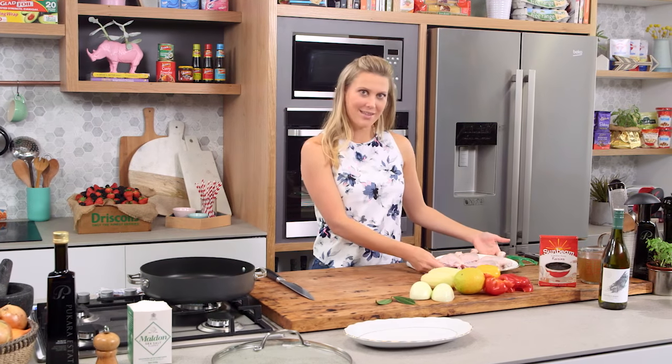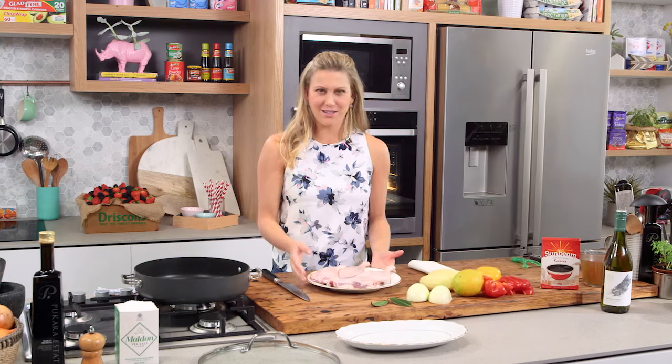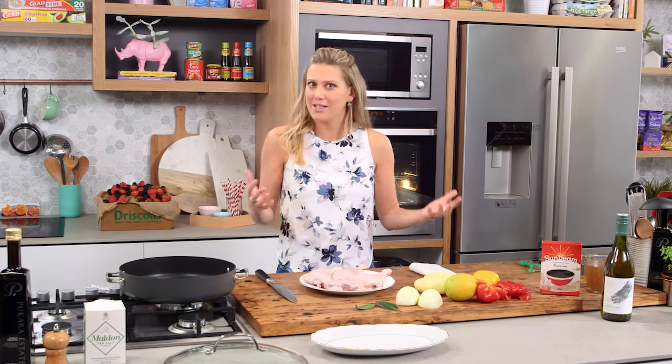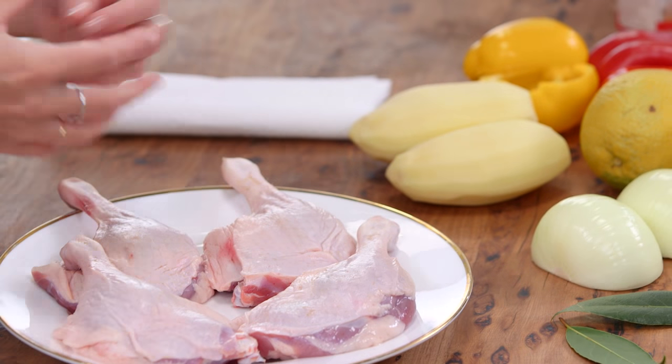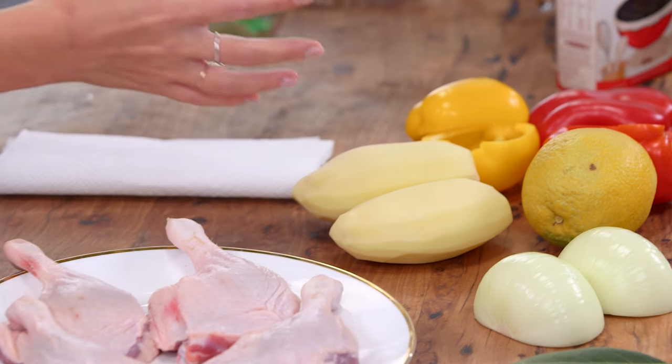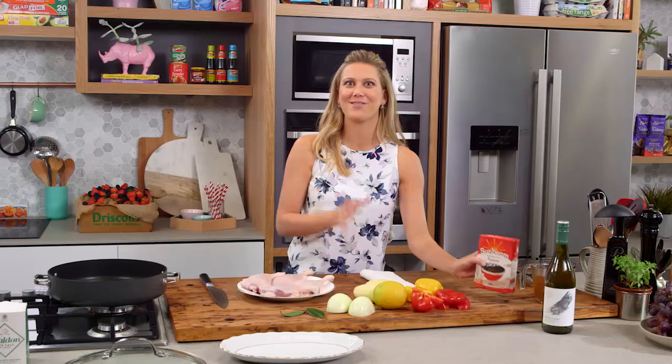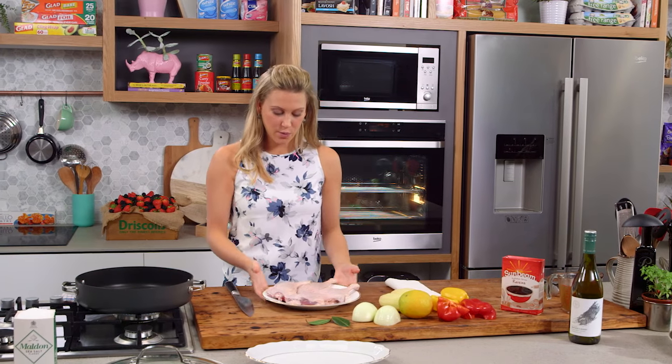I'm a big fan of one-pot wonders and that's exactly what I'm going to be cooking now with duck. Duck is not just for special occasions — it's actually really easy to cook, just like chicken. I'm going to show you how beautiful it is with a combination of potatoes, the zestiness of orange, capsicum, and my favorite raisins for just a little punch of sweetness.